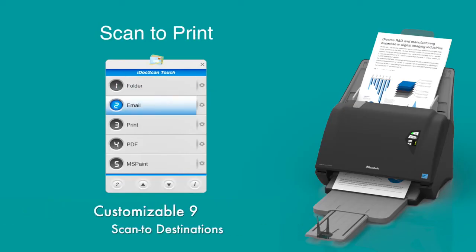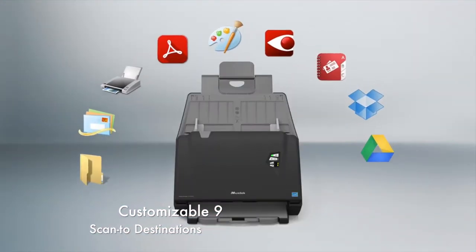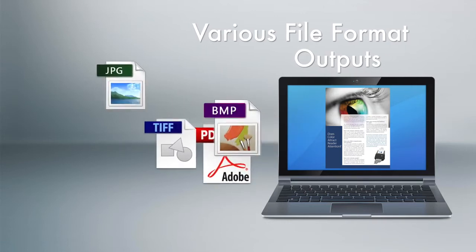The easy navigation panel with menu button lets you easily scan to 9 different scan destinations. The scanned image can be saved to various file formats that are commonly used.